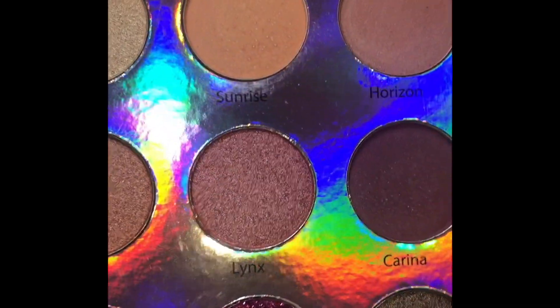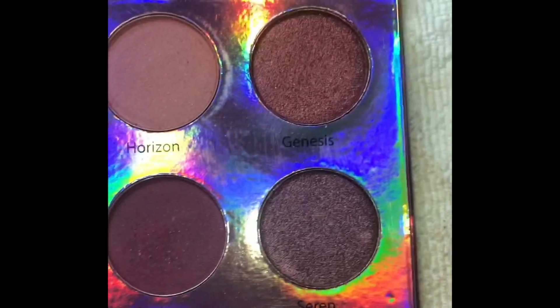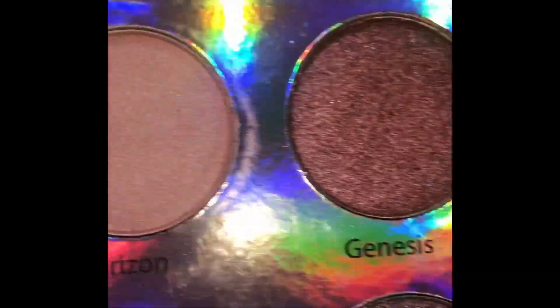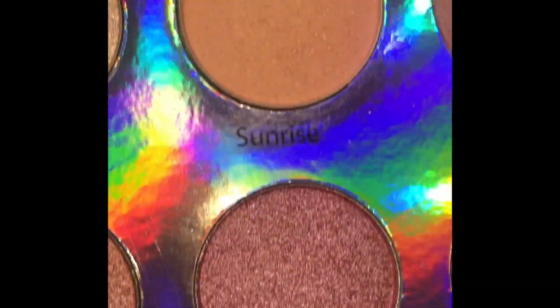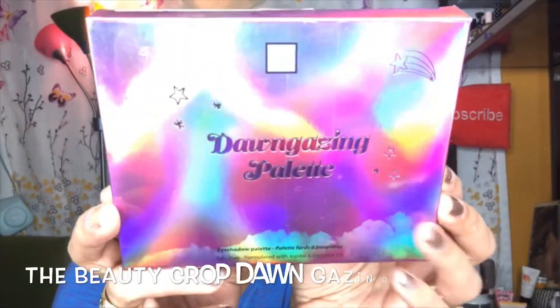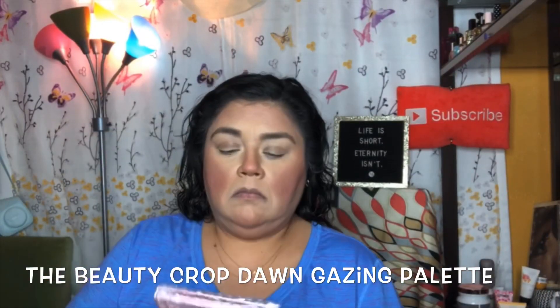This palette doesn't have a mirror, but it's okay. I really do like these shades — they're very beautiful and very easy to work with, as you'll see here in just a second. I've already started off with my face prepped and slapped on some Dermablend.